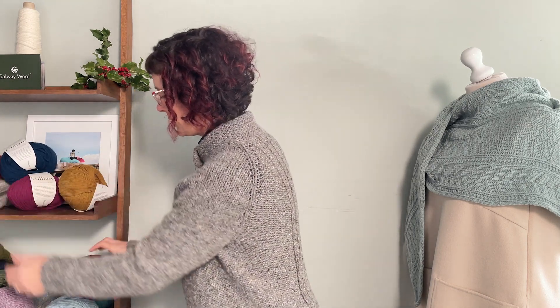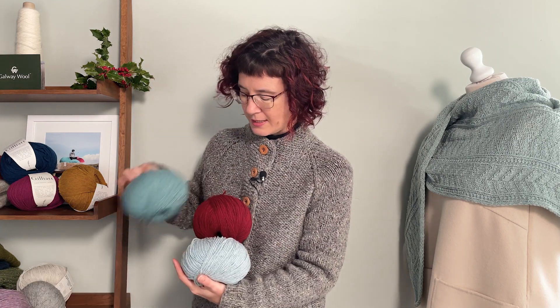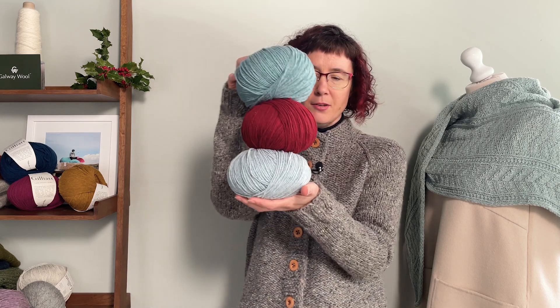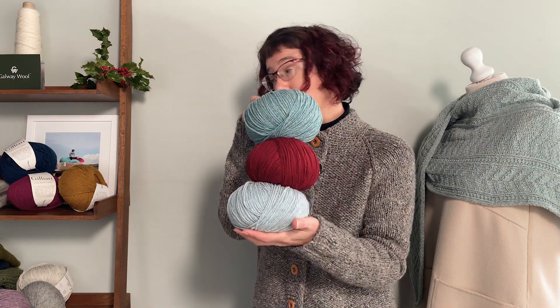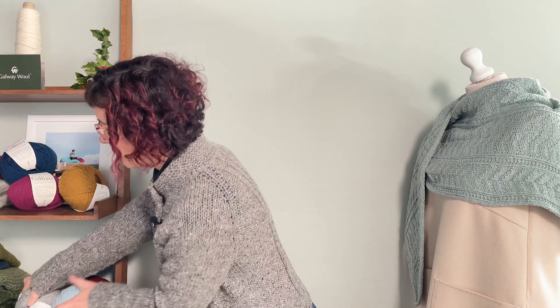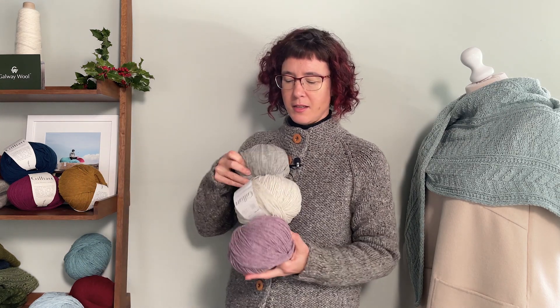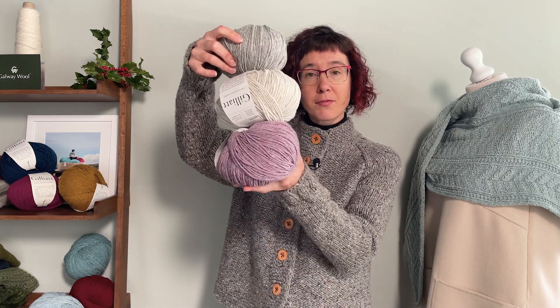These are our bright options. The seasonal options are over here and they very much look seasonal — there's a lovely bright red in there. There are three colour palette options: bright, seasonal, and the final option is subtle. These are the three colours you have for subtle.